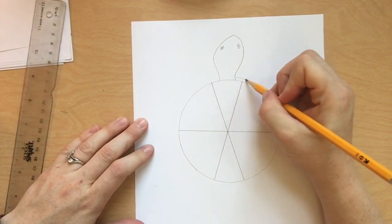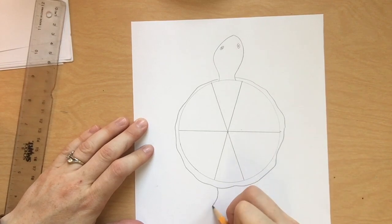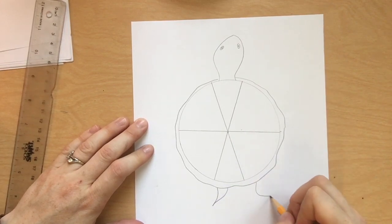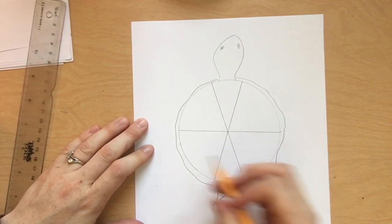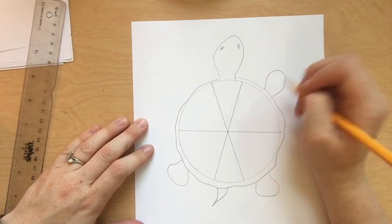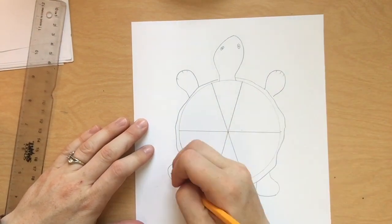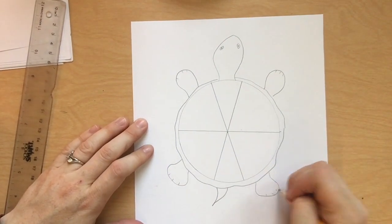Draw all the parts, giving them a little rough shell, a head, four feet. This is called a bird's eye view. If we were a bird flying up above, this is how we would see the turtle. If we were looking at the side, we would see our turtle a little differently.